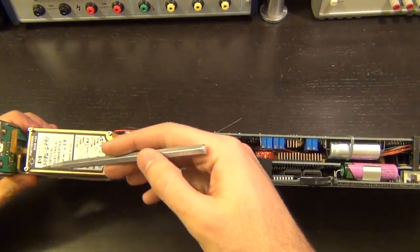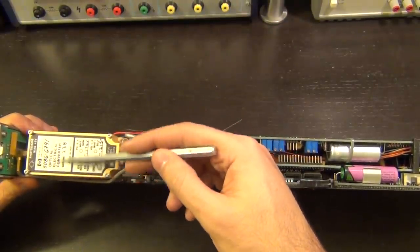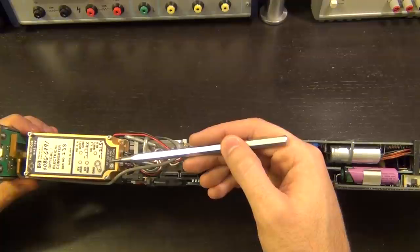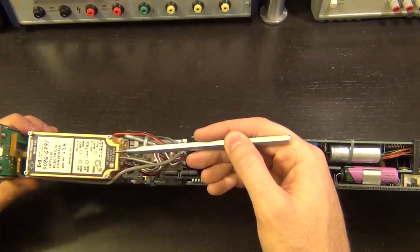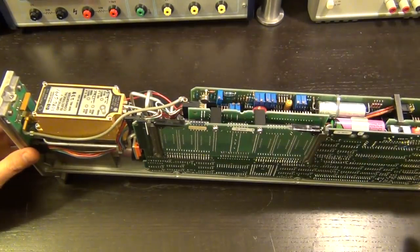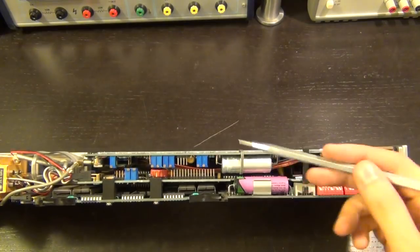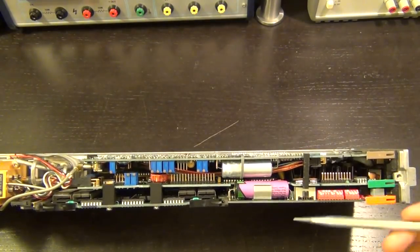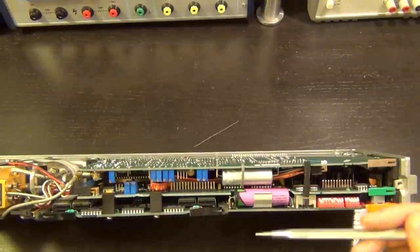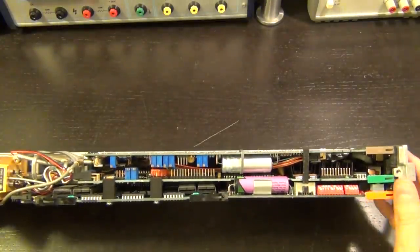I'm super excited to have something like this in the lab. Here at the top it says Hewlett-Packard optical electronic converter — RF output 100 kHz to 26.5 GHz, really cool. It's a multi-board construction — three different boards connected via board-to-board connections — and pretty dense as you can imagine.